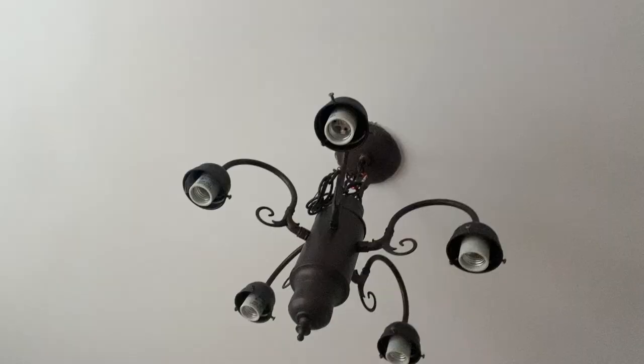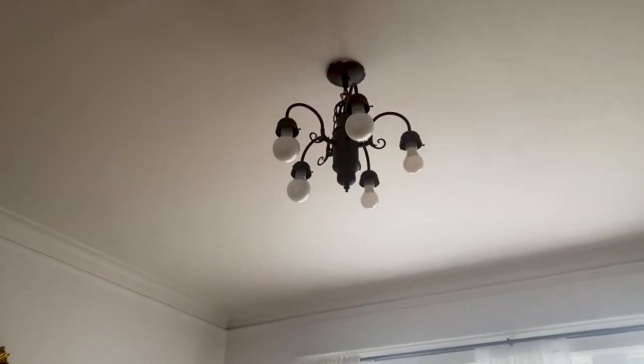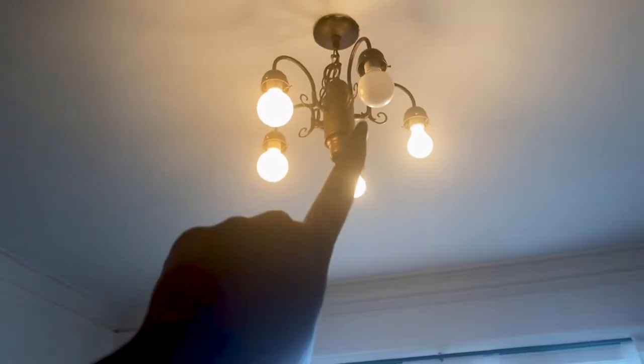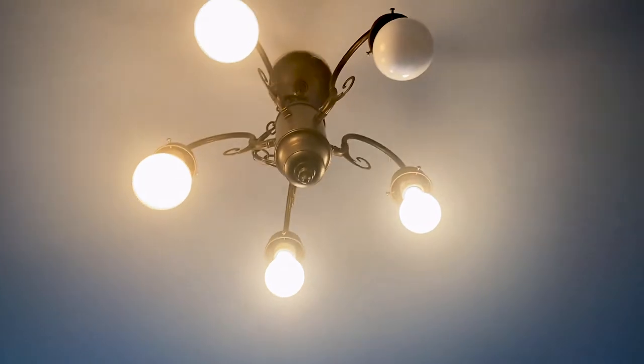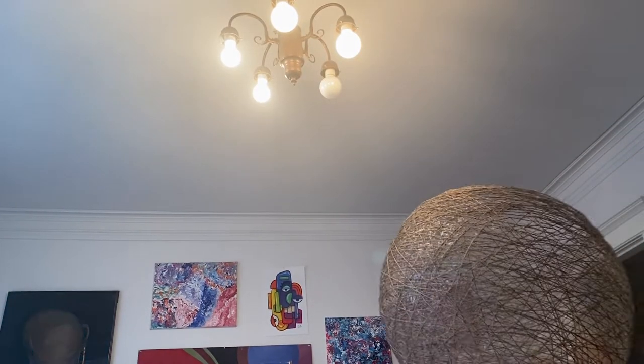Next task is to get this attached to that chandelier. Luckily, I can take off those little lamp shades on each one so it fits better and looks more aesthetically pleasing — I'll just put them back when I need to move out, so it's not a big deal. That one's just faulty; I can't get it to work — I changed the light bulb but it just doesn't want to change. Adding the globe...